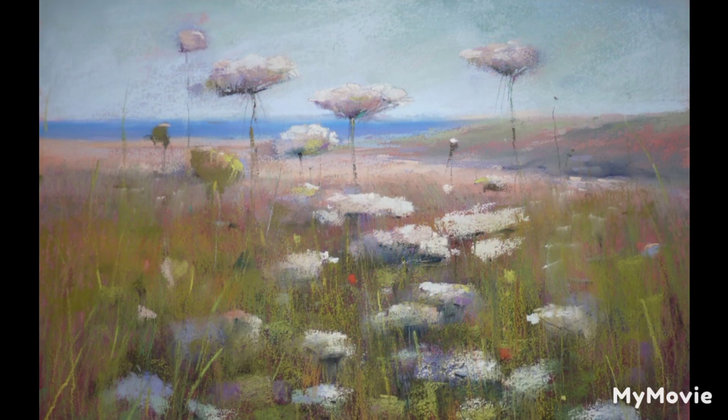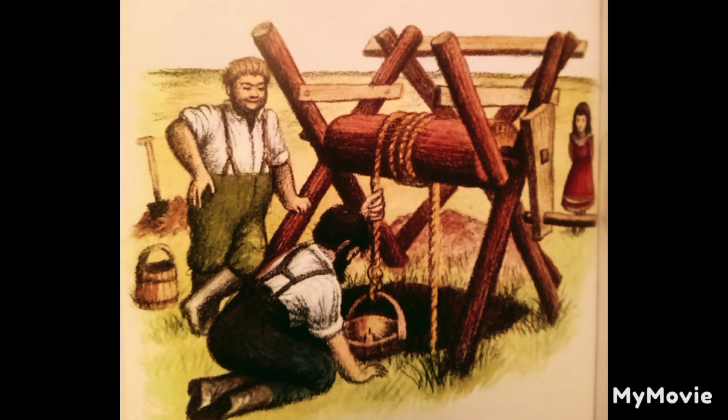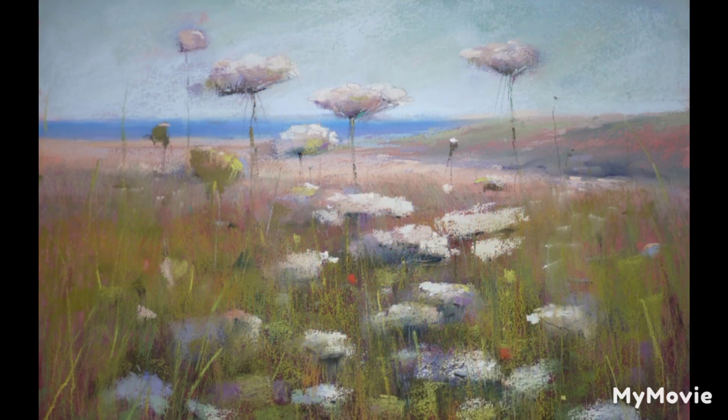One morning, Mr. Scott came while Pa was eating breakfast. They heard him shout, "Hi, Ingalls! It's sunup — let's go." Pa drank his coffee and went out. The windlass began to creak and Pa began to whistle. Laura and Mary were washing the dishes and Ma was making the big bed. When Pa's whistling stopped, they heard him shout, "Scott! Scott! Scott!" Then he called, "Carolyn, come quick!" Ma ran out of the house. Laura ran after her. "Scott's fainted or something down there," Pa said.